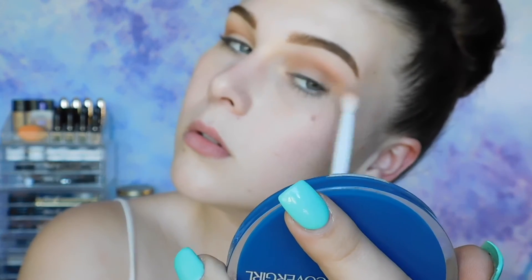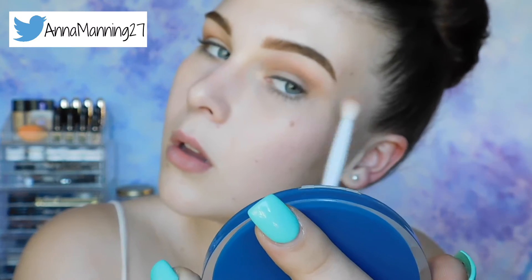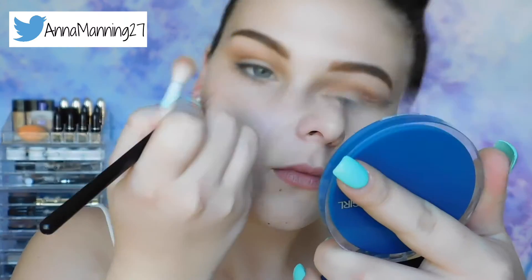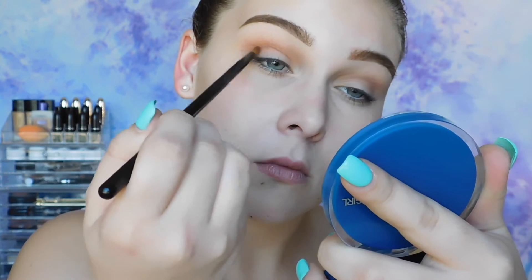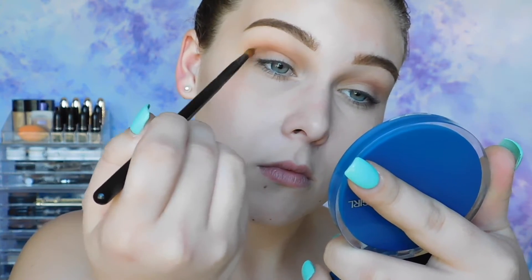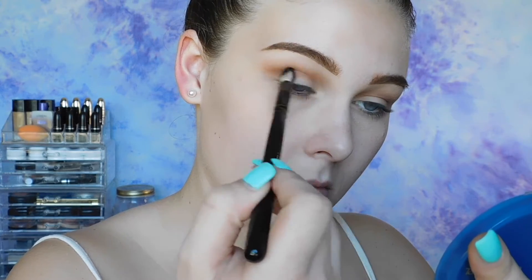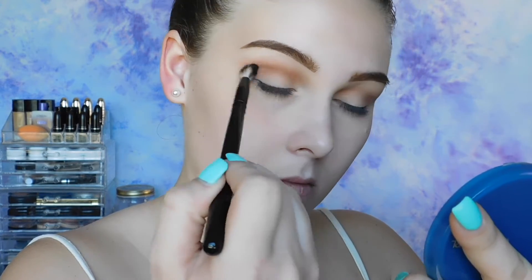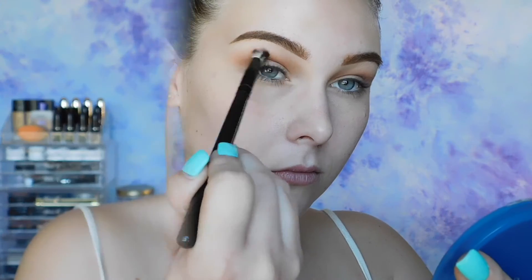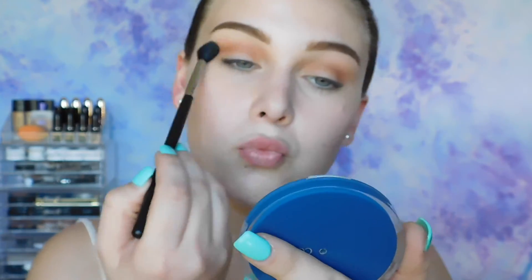I'm going back in with Peach Smoothie and I'm blending out my crease and the tops of my eyeshadows, and then I'm just winging it out towards the outer crease area. And now I'm going back in with Coco Bear again, just darkening up my crease. This look does require a lot of blending, but it's definitely worth it.